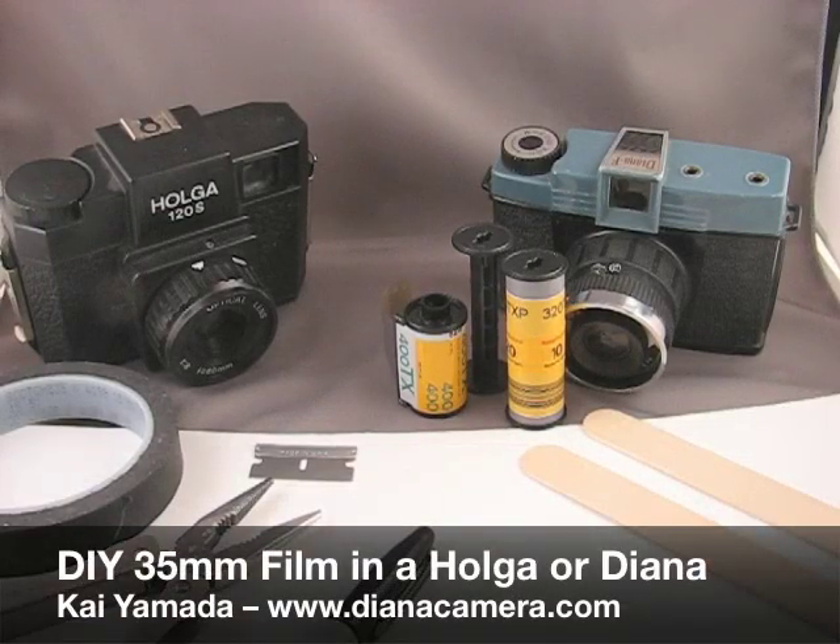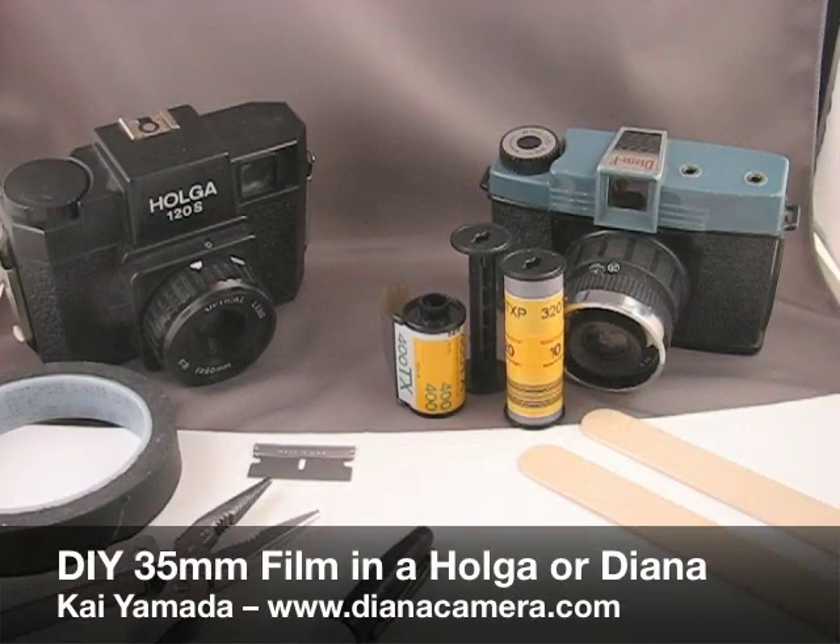Hi, my name is Kai, and today I'm going to show you a do-it-yourself method for shooting 35mm in your Holga or Diana.